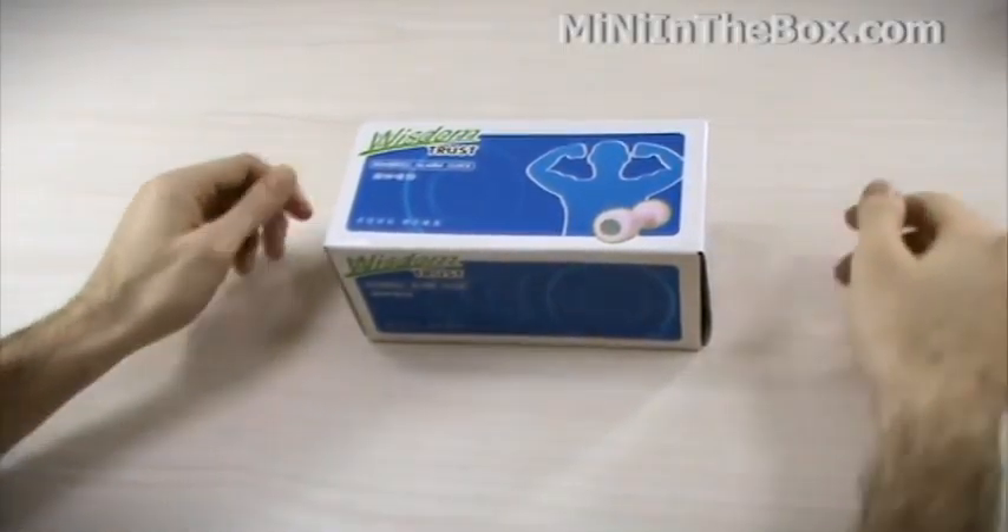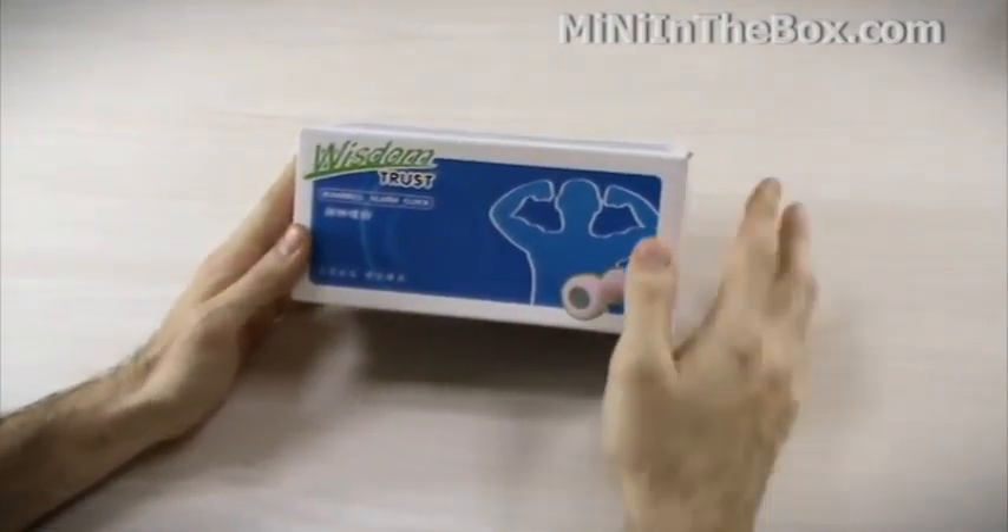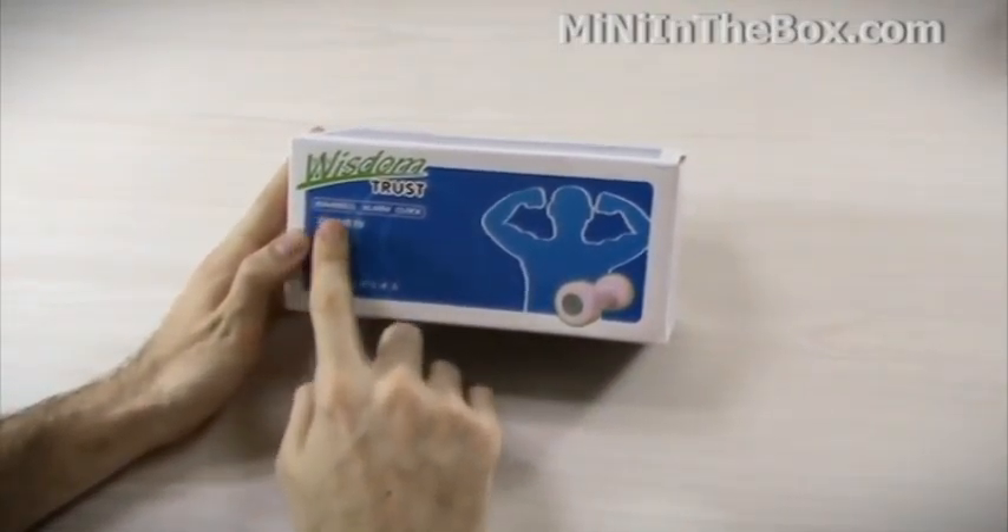Hi everyone, James here from MiniInTheBox.com. We've got a new unboxing video for you today. We've got a new product in the office. This is called the WisdomTrust Dumbbell Alarm Clock.